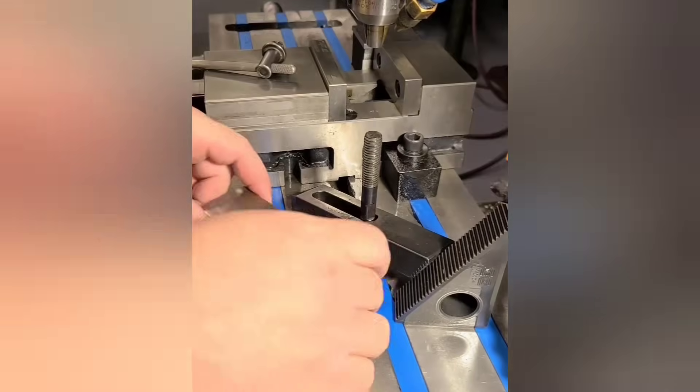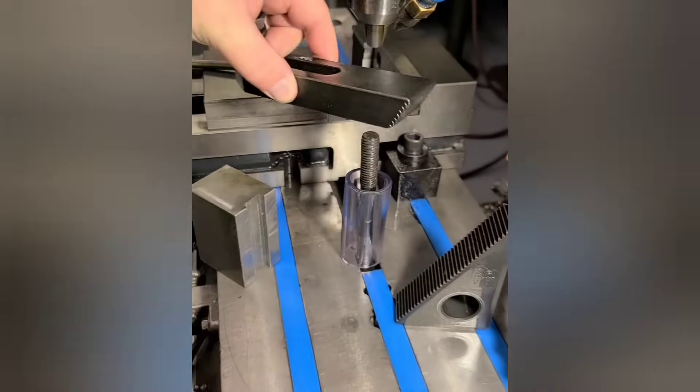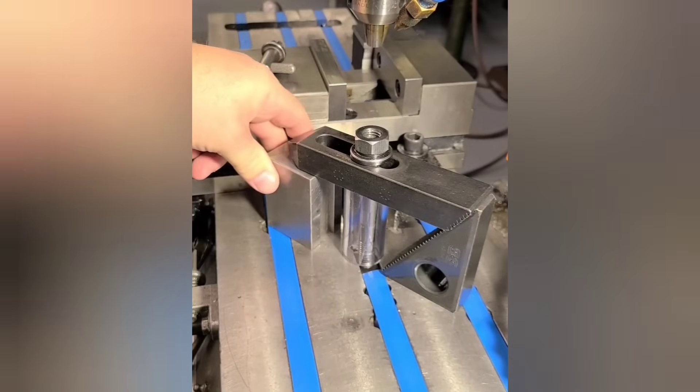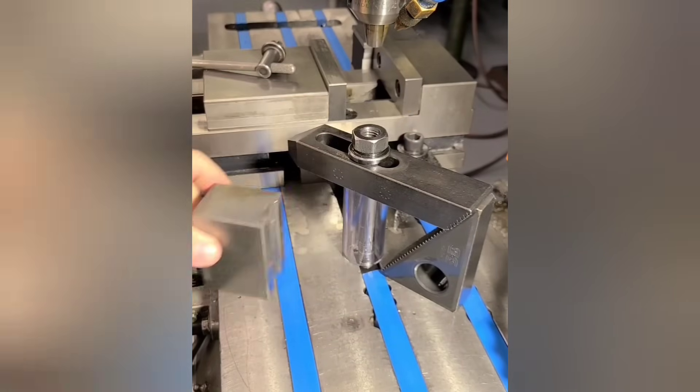If you're tired of your clamps falling down, a bit of scrap tubing can be used like a spring — or you could just use a spring. The table's in pretty rough shape on this 1960 Bridgeport, but it wasn't me, I swear.